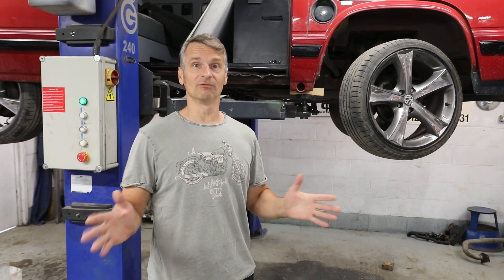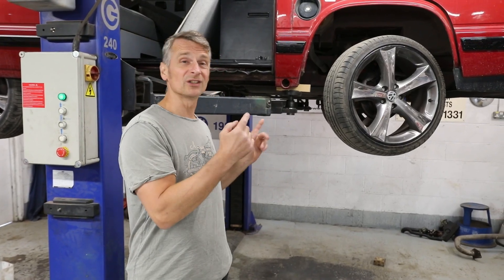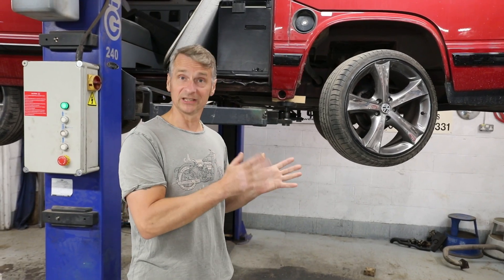So our Golf GTI engine is nearly ready to go into our T25. The next step I wanted to do was change out the fuel tank. It's obviously got its original diesel tank in it. We're going to put a nice fresh brand new petrol tank in it, set up for fuel injection.